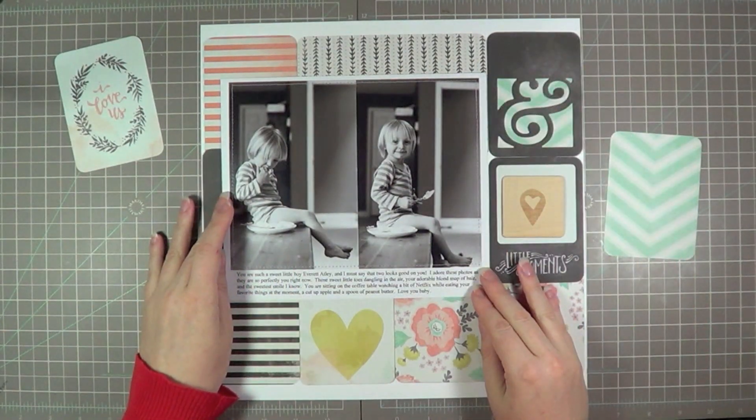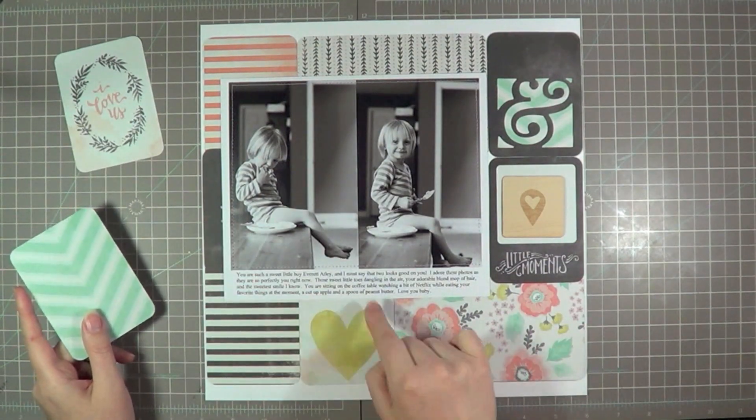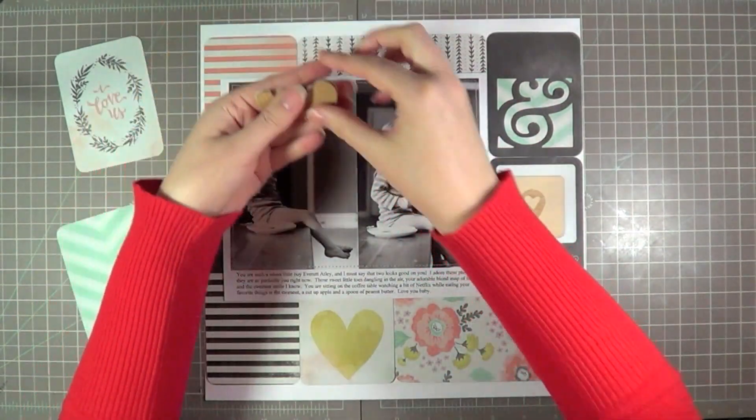Even though it's about my son, it doesn't matter that it's pink — it works. And I like that, especially because one of my favorite things about black and white photos is you can really just pick whatever color you want and make it work.